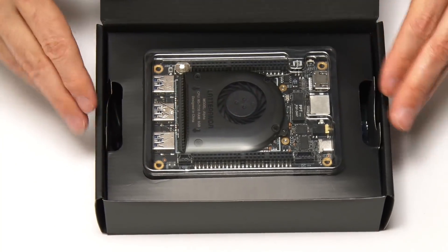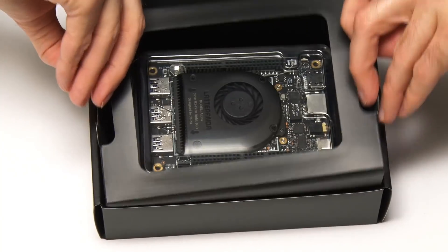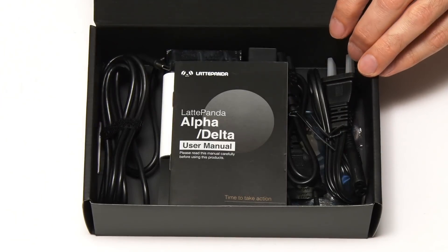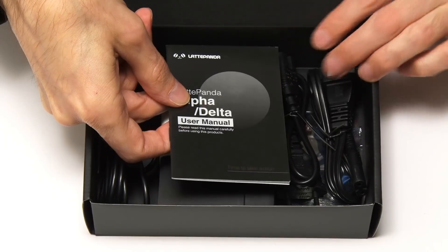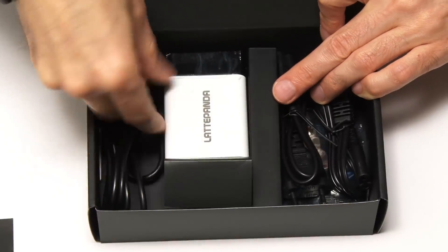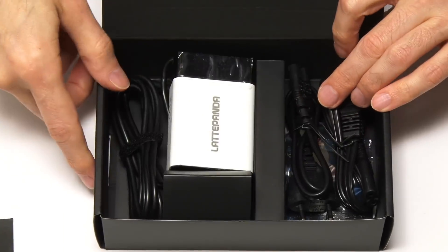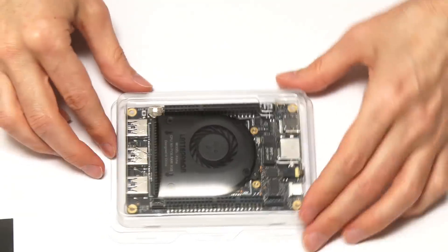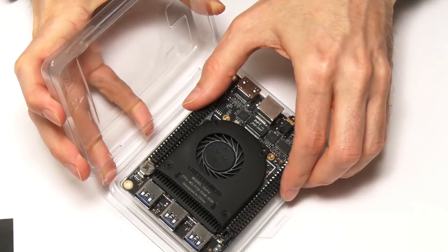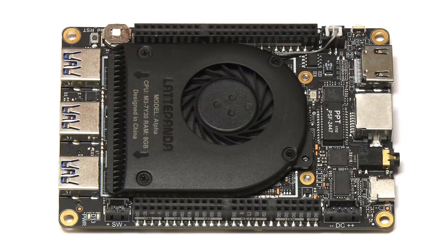That looks like a really cool single board computer. Let's take that out — there's the board itself. We'll obviously look at that in a second. And then in here we've got a user manual, which you always get with a single board computer. And this is a power supply — good to get a single board computer with a power supply. There's a power supply and various leads. Let's go back to the board itself. Here is the Latte Panda Alpha, the new single board computer we've all been waiting to see.